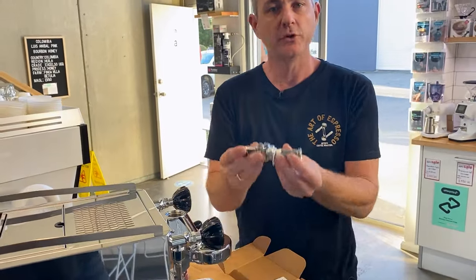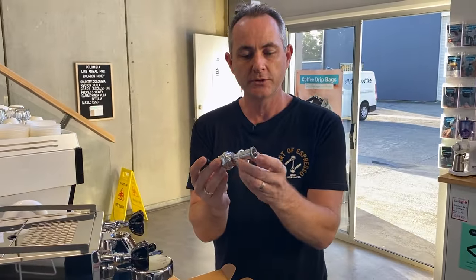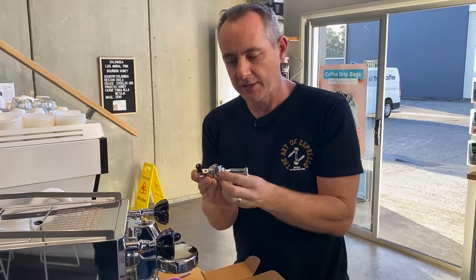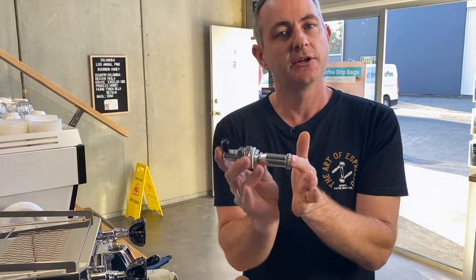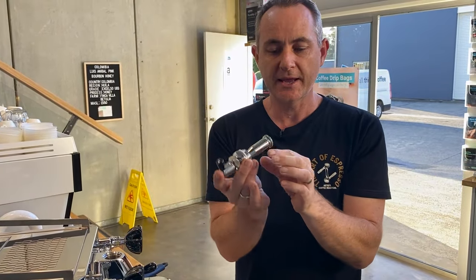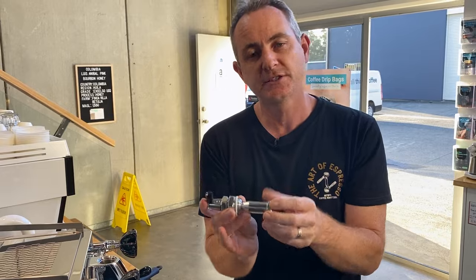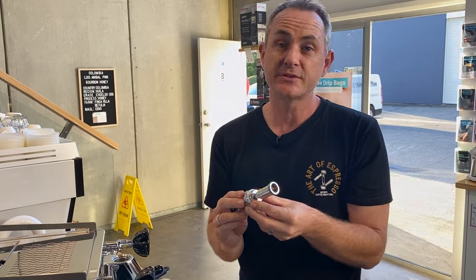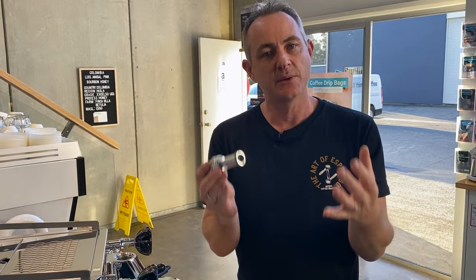Now we've got our flow controller. It's important to make sure that we have this white nylon washer in place. Just to let you know, this is a brass mechanism that's chrome plated, so the price point is a little bit lower than some stainless steel ones on the market, but it's exceptionally great value to be able to have that flow control.